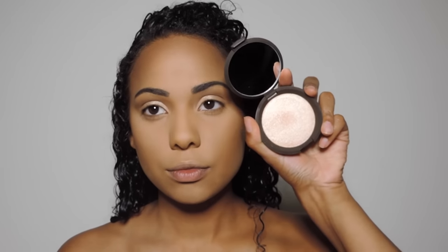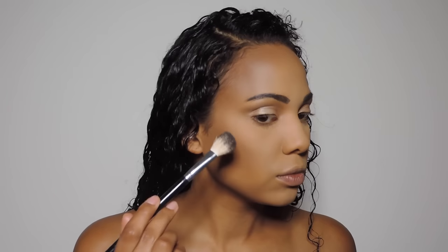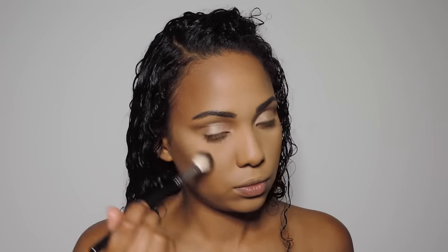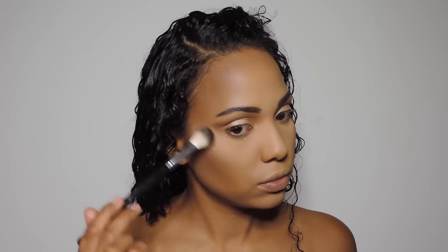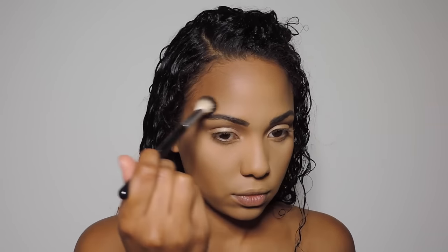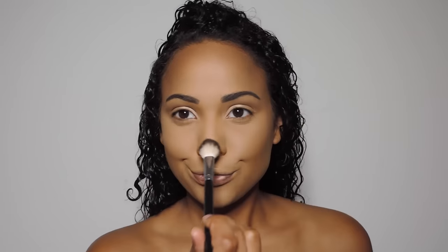Now for blush, I'm going to be taking MAC Eternal Sun Pro Longwear Blush. This stuff will stay on your cheeks forever. I love it for the summertime. Next, I'm going to be using Becca Cosmetics Champagne Pop to highlight. I'm just going to be placing that on the high points of my cheeks, as well as above my brow at the high point, and my cupid's bow, and down the center of my nose just to highlight, because we want to look matte and you want to look like your makeup is staying in place, but at the same time you want to look glowy and dewy because that is the summer look.